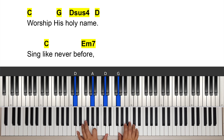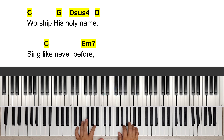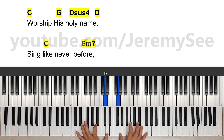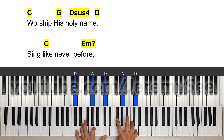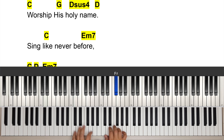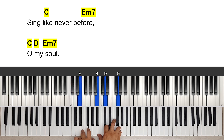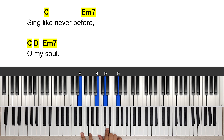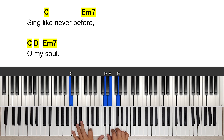We're going to do a D sus4 run. On the left hand, one-five-one, and on the right hand we have the suspended fourth: one, two, three, four of D. Then 'sing like never before,' and we have a little passing bass here. We start with a C add nine on a D bass going to E minor seven. E minor seven: G came from here, one, three, five, seven — we bring the G here. Sing like never before.